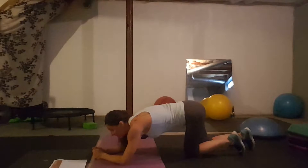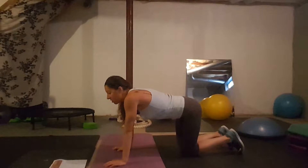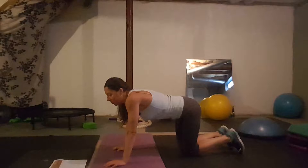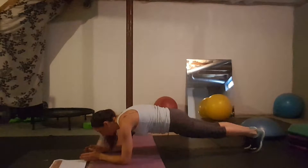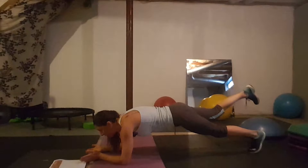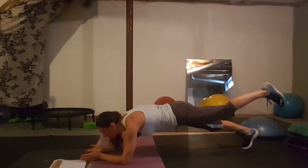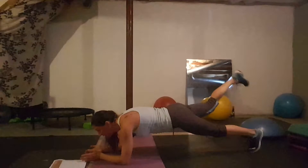Day five: single leg planks. Note these are not necessarily in order of difficulty — some later days are easier than earlier ones, it's just random. You lift one leg up and lower it, then lift the other. If you're holding a plank for a minute, you might hold the right leg up for 30 seconds then switch to the left, or just keep alternating. That's day five.